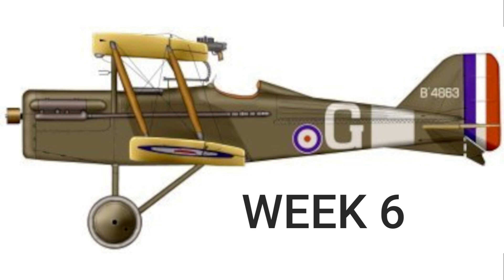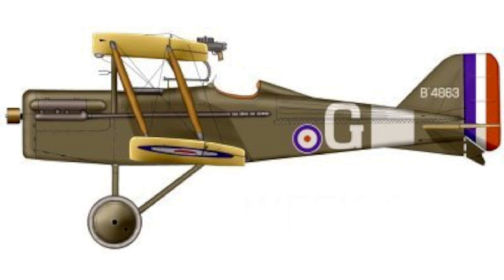Welcome to week six of the DB Sport and Scale Quarter-scale SE5A build. This video is a slideshow with a voiceover of some pictures I took while building it.